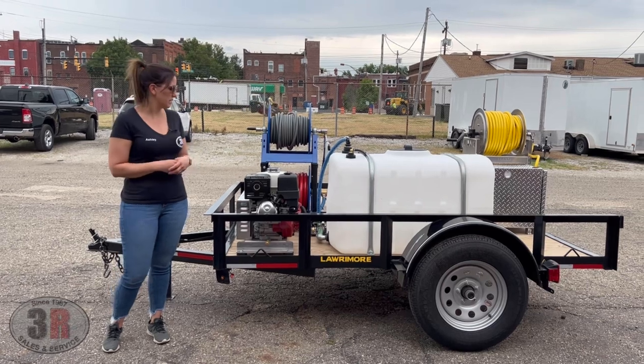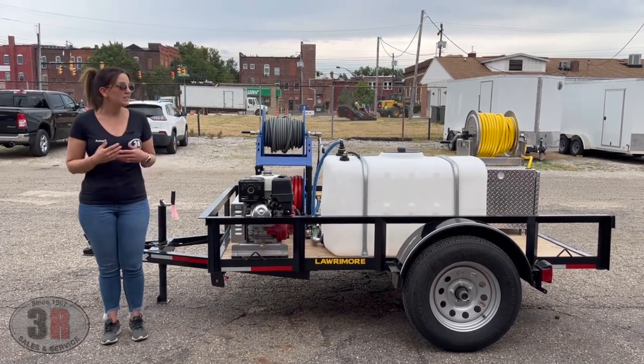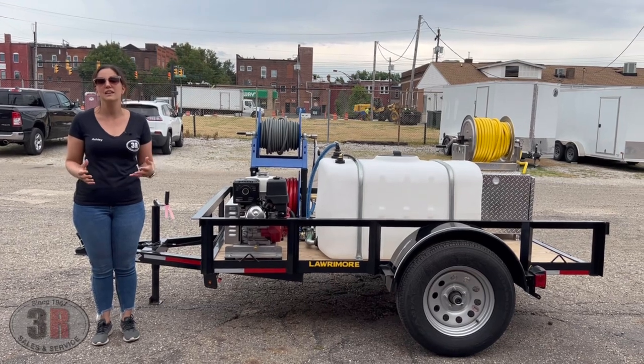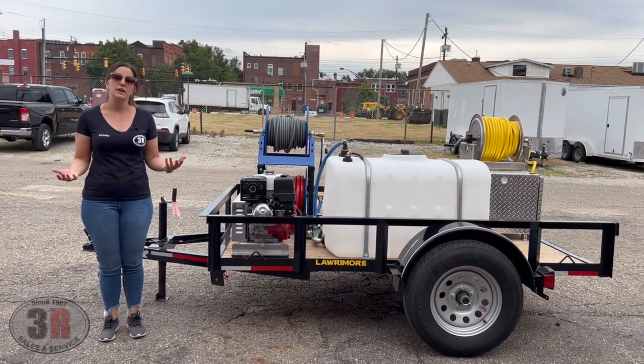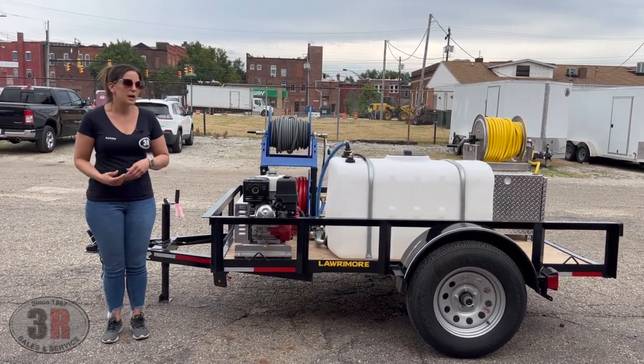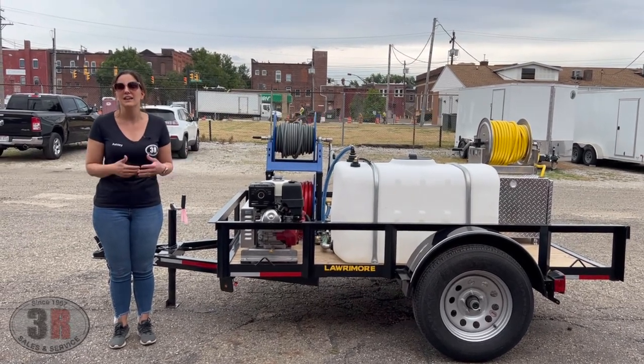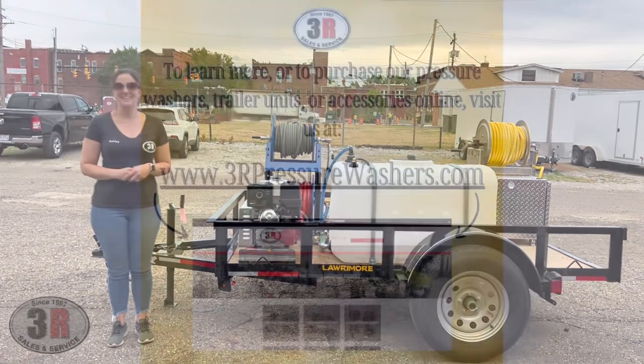If you guys have any questions on the system, please give us a call. Otherwise you can check out our website, see the listing, or stop by our facility and take a look at it. This is one of the few ready-made trailers that we have so they do tend to go pretty quickly. Just give us a call if you need anything — thanks!